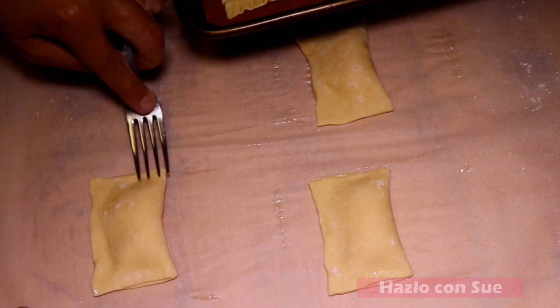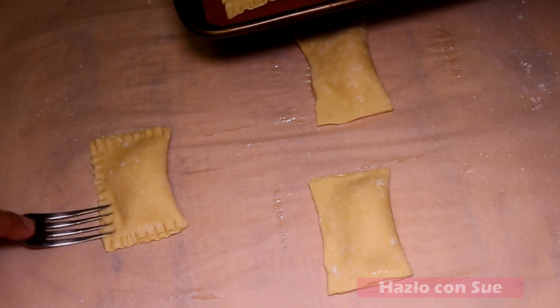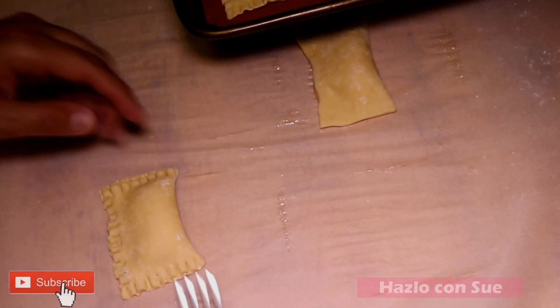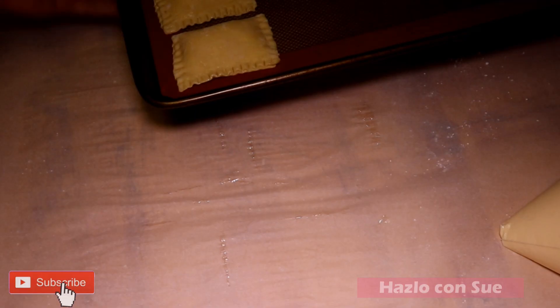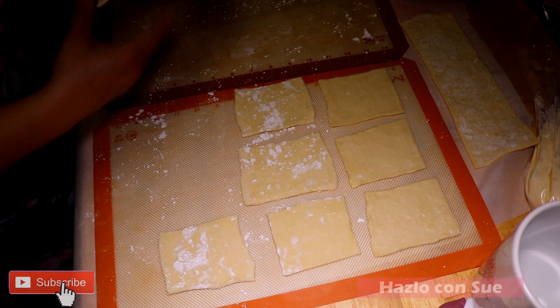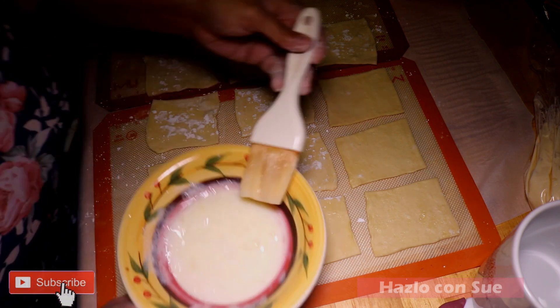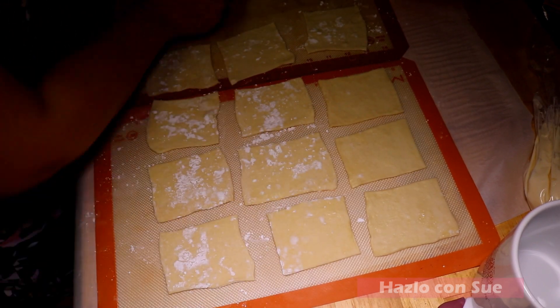Then we will place them on a baking sheet and put them in the freezer for about 20 to 30 minutes. Here I'm just showing you that you can do more at one time — this is one full sheet and you just follow the same steps.